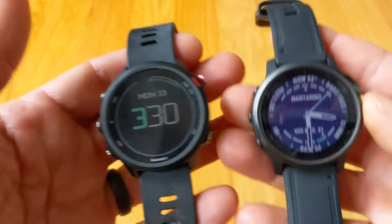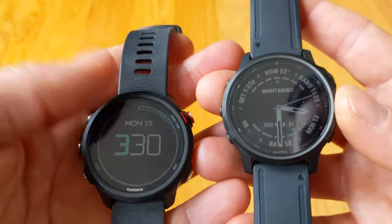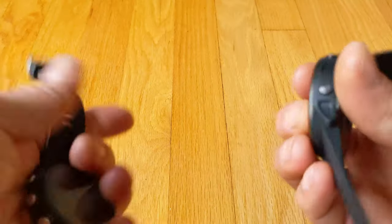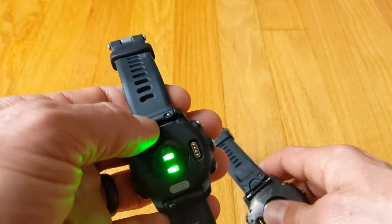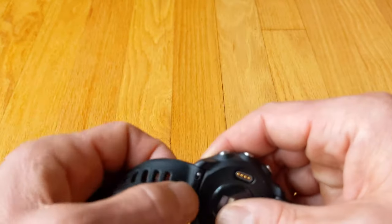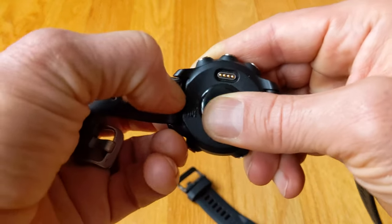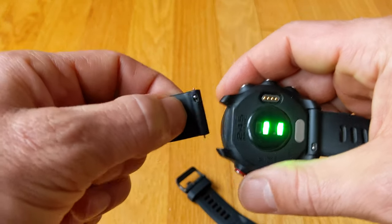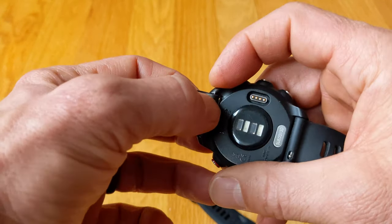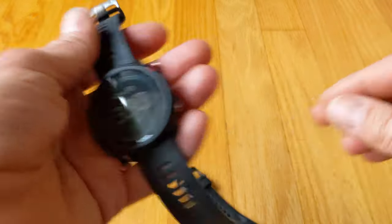If you wanted to compare this to the Forerunner, both of these guys do music - you can sync music to both of them. The Forerunner also has quick release bands, but you can see it doesn't have the pin in there, so if you wanted to add a different watch band you'd have to take this out and put it in. The Fenix to me is a little bit better because if you had another watch band with pins, it's really easy to get in and out of that.